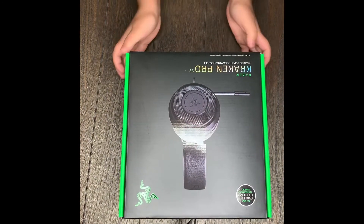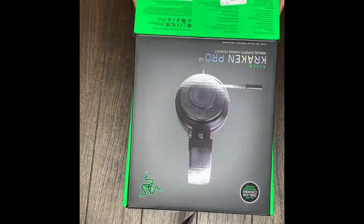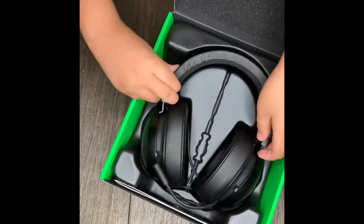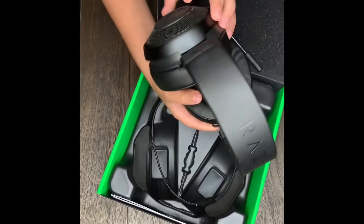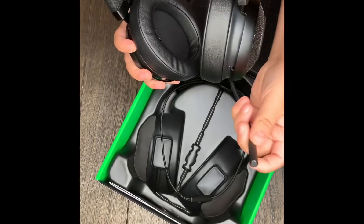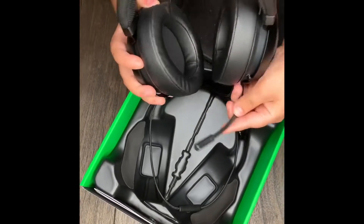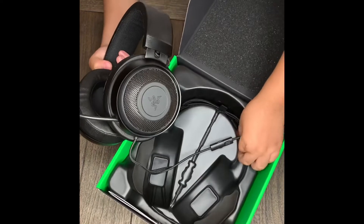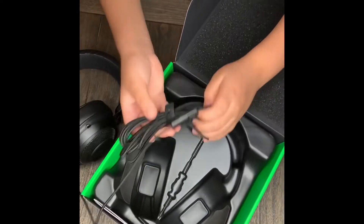Let's open this up. This is how it looks — very nice, very big. And this is the flexible mic to talk with friends and people. Let's open the wires.